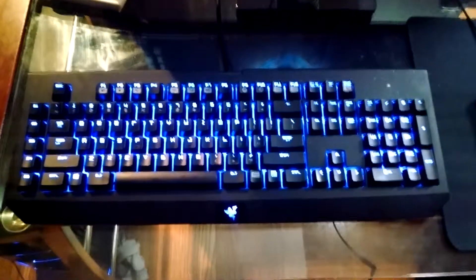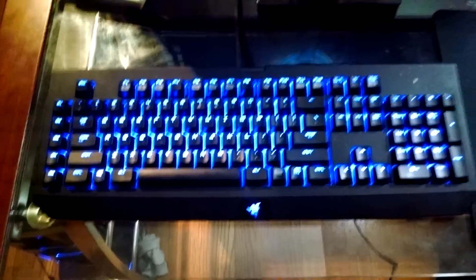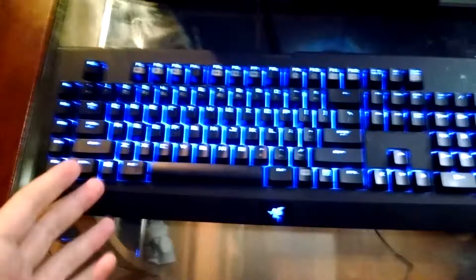Hello YouTube, HipsterKitty here, and today I'm going to be doing a review on my Razer Black Widow Chroma.